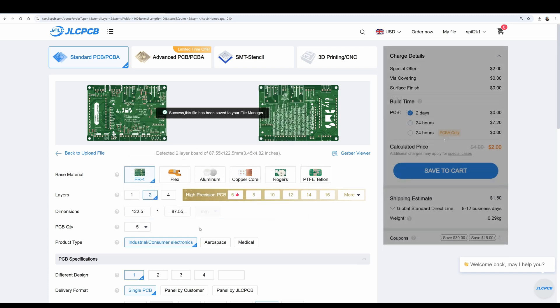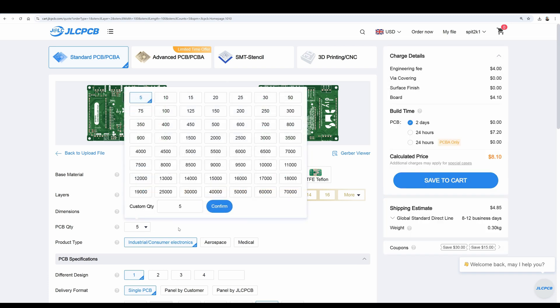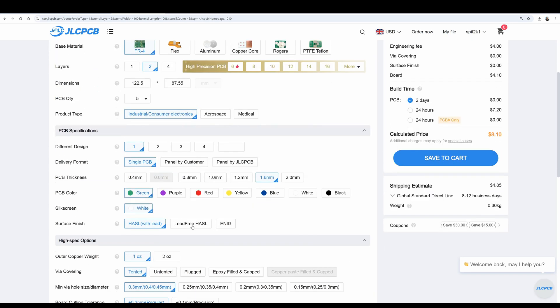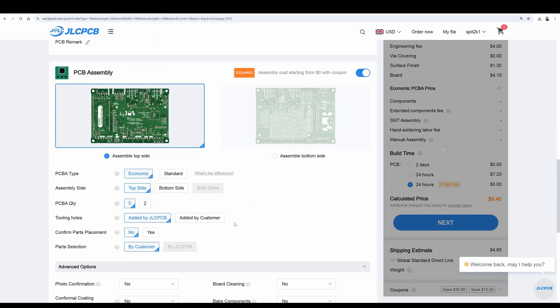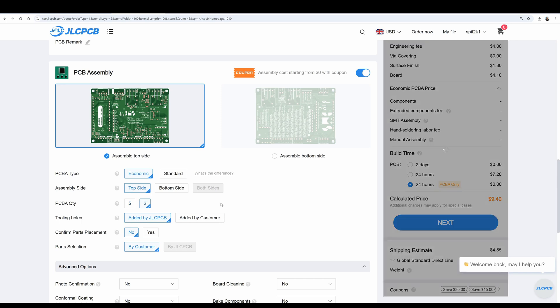Jump over to the JLCPCB website and click the Instant Quote button. This is where you need to upload the zip file. The website will process the file and show you some options. The smallest quantity you can order is 5. You can leave the default settings for most options — I'd recommend swapping to lead-free solder. You can select any colour board you wish. Now we need to tell them how to build the board, so switch on the assembly option. Again, you can leave the defaults. We need to assemble the top side of the board. You also have the option of only populating two boards to reduce the cost.